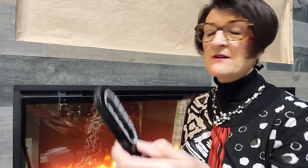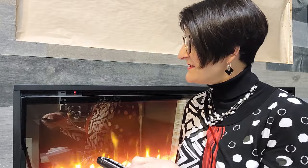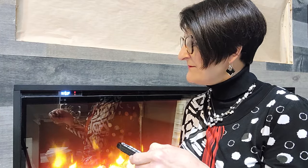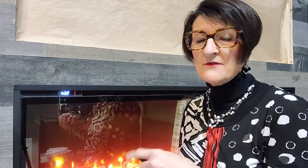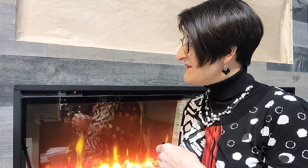Last but not least, there's a sleep timer at the bottom. If I'm worried about somebody falling asleep in front of the fireplace or leaving the room and forgetting to turn it off, I can set the sleep timer. The timer can run from half an hour up to eight hours — when that time runs out, the fireplace will turn itself off. If I scroll past eight hours, it'll turn off for me.